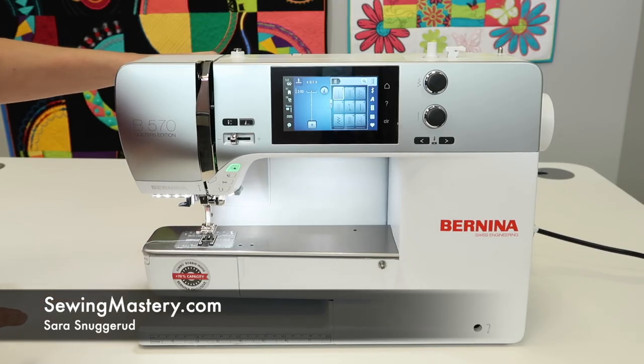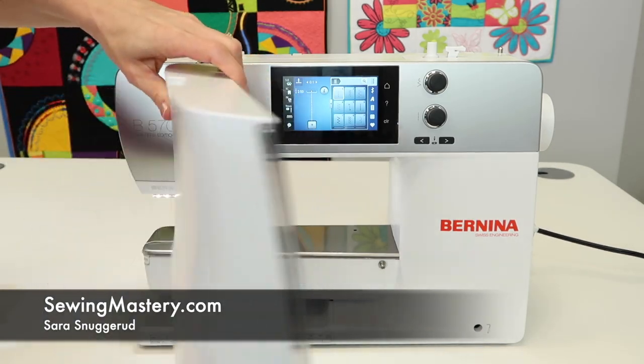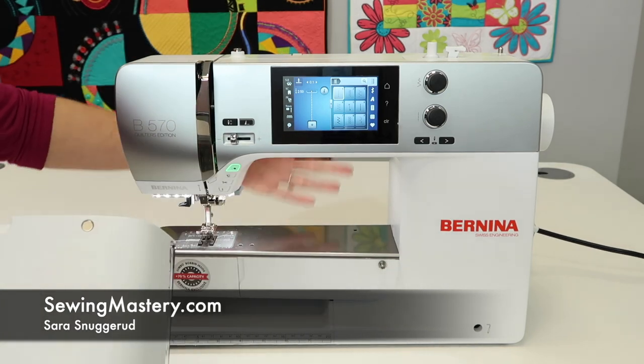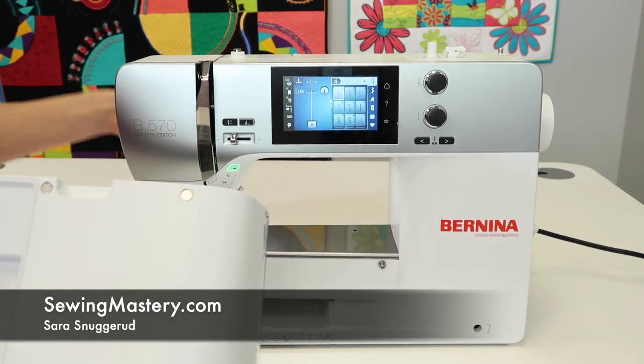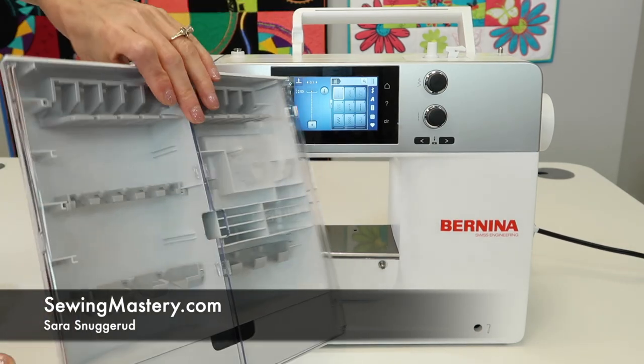The accessory box that comes with the Bernina 570 Quilters Edition actually has magnets on the back and will easily attach to the back of the machine for easy transport. Then you just lift the handle up and the two will travel together.